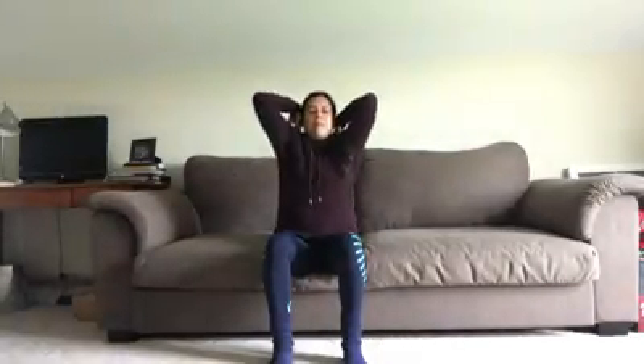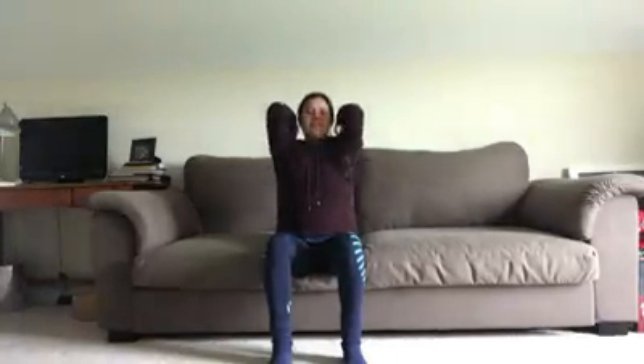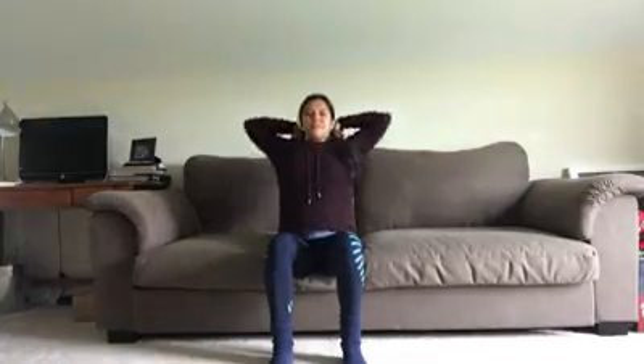Go ahead and shrug the shoulders up and then down. You can keep your hands on your knees, or you can shrug them up and make circles with the elbows — whatever is more comfortable for you. Find what works best and just go with the flow. Switch directions, and release.